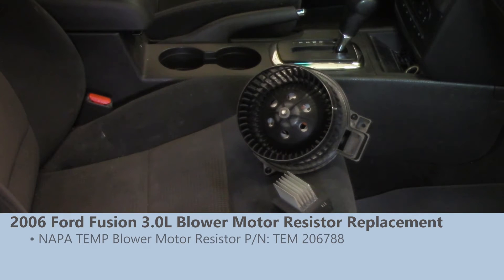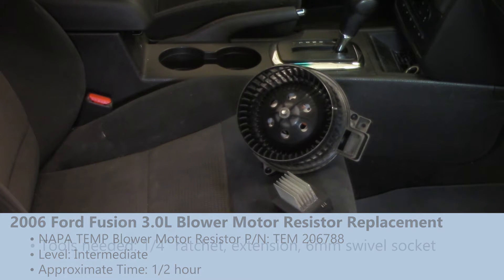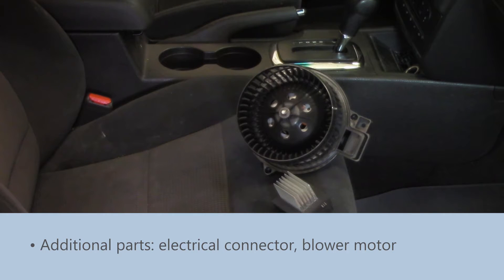Today we're going to be replacing the blower motor resistor on this 2006 Ford Fusion. We've already gone through the diagnostic process to verify that the control inputs to the blower motor resistor are good.